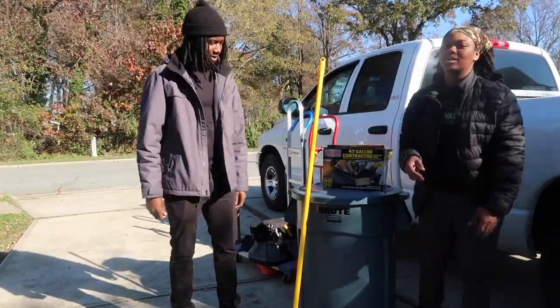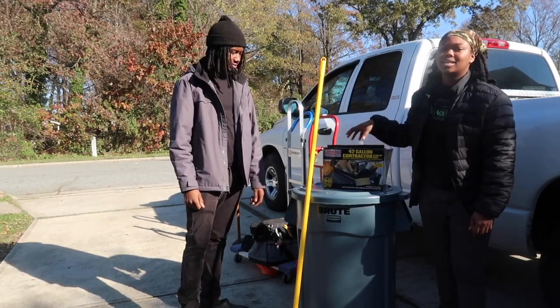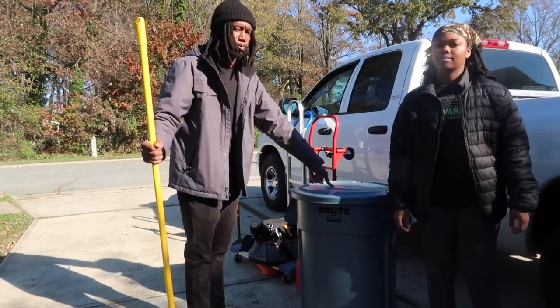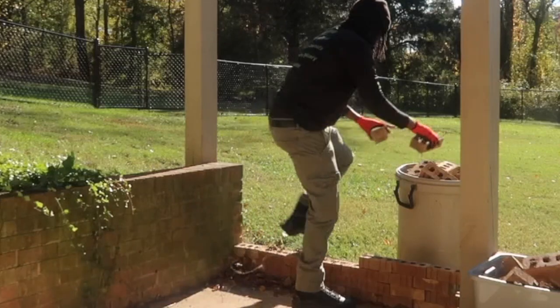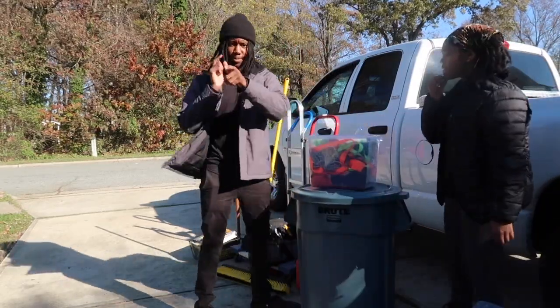In some junk removal jobs — when you're doing home clear-outs — there's going to be a lot of small items on the ground, so you'll need an industrial broom, trash bags, and a heavy-duty trash can. Make sure you spend some money on your trash can, because we had a cheaper one and it cracked pretty fast — we put bricks in it.